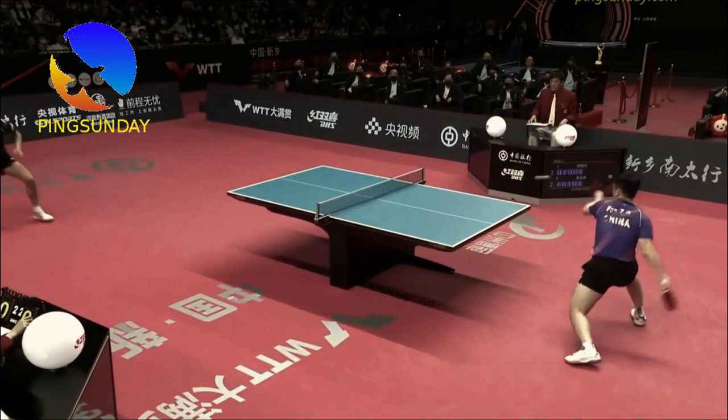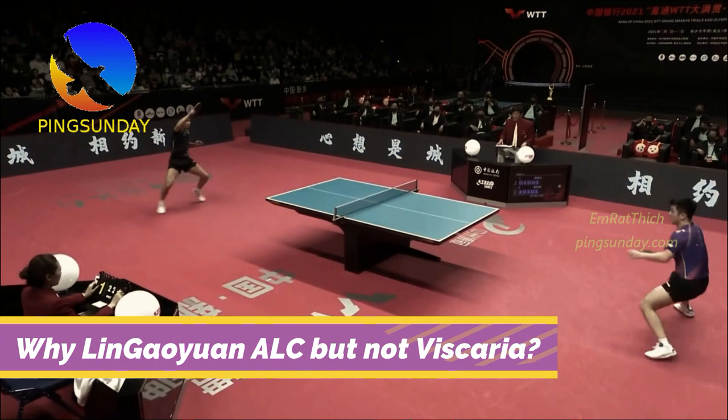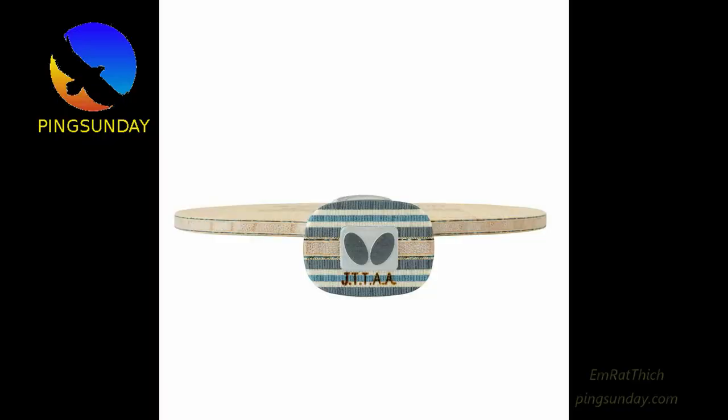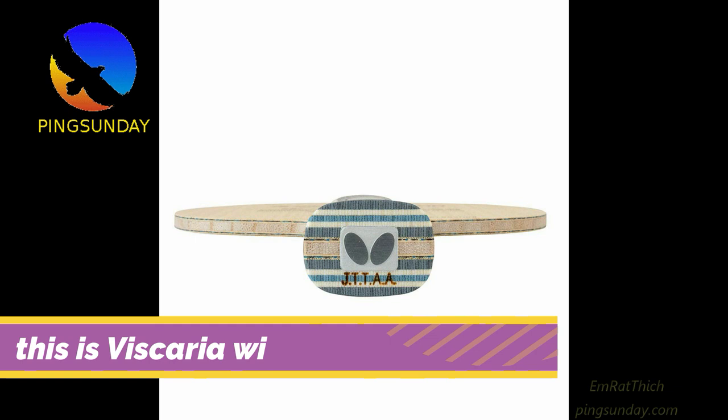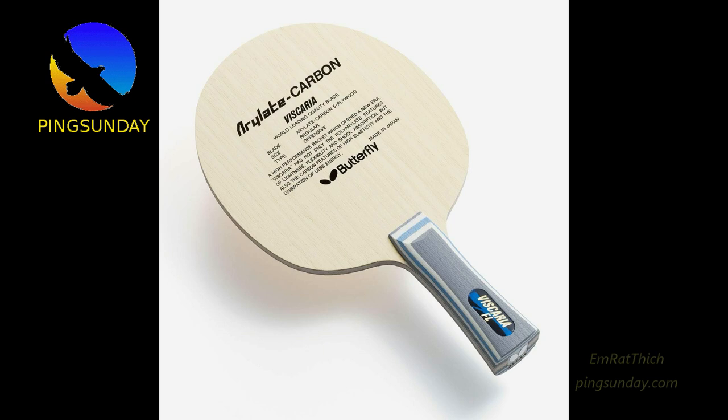In order to understand why Zhou Jihao changed from Vizcaria to the Lin Gaoyuan ALC, we need to compare these two blades. What is the difference between Lin Gaoyuan ALC versus Vizcaria? When you see the statistics, they are very similar. Both are ALC blades with 7 plies, including 5 plies of wood and 2 plies of arylate carbon.